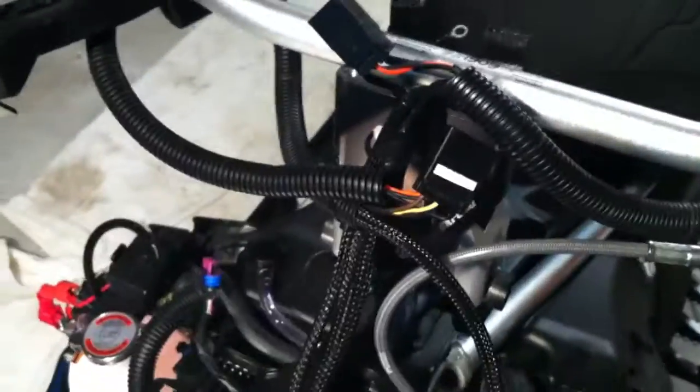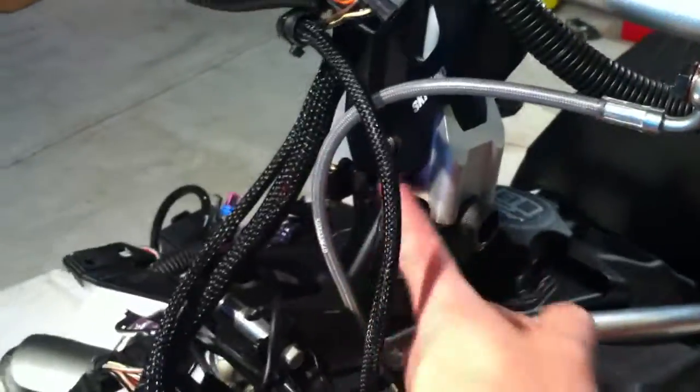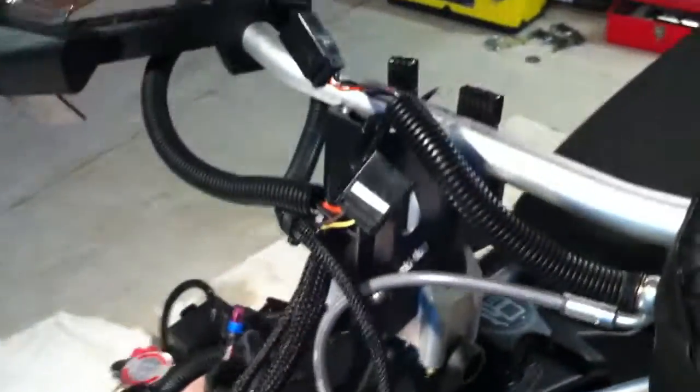I've got the bottom of the riser tight. These bottom clamps are tight. It's where I want it as far as vertical. So what I did is I just set the bars in place for the moment, and they're kind of just laying there. I put the ground wire underneath the bar the same way as it was before, and I put these two plug-ins underneath the bar.